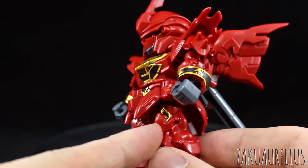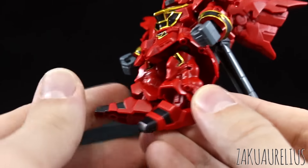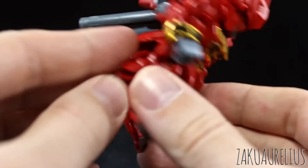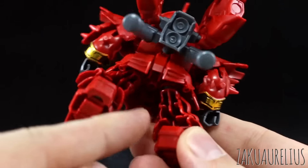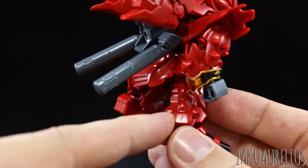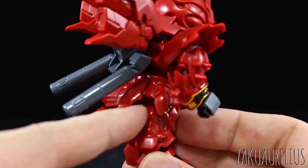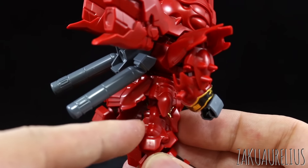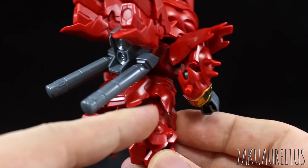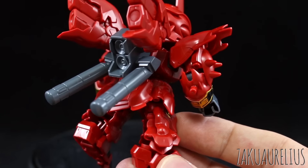There are a couple stickers on the knee for more gold lining, and a couple of black stickers on the feet and underneath the feet. The back of the legs is pretty hollow. The one thing I do mind about the legs is that the side part here is just kind of cut off, where it should be a full part. I really wish that part was full and not just cut right down the middle — that's kind of annoying.